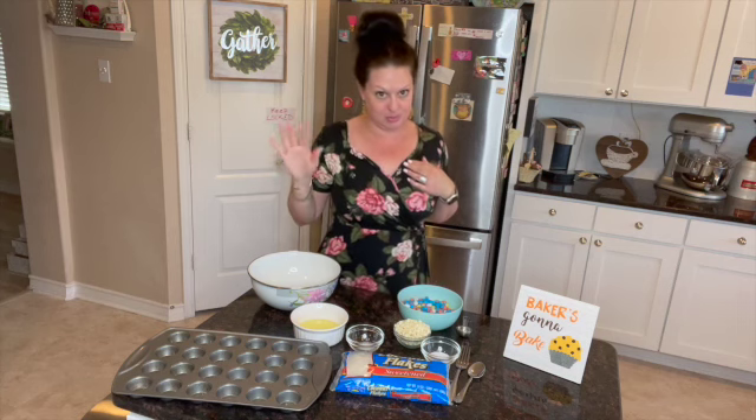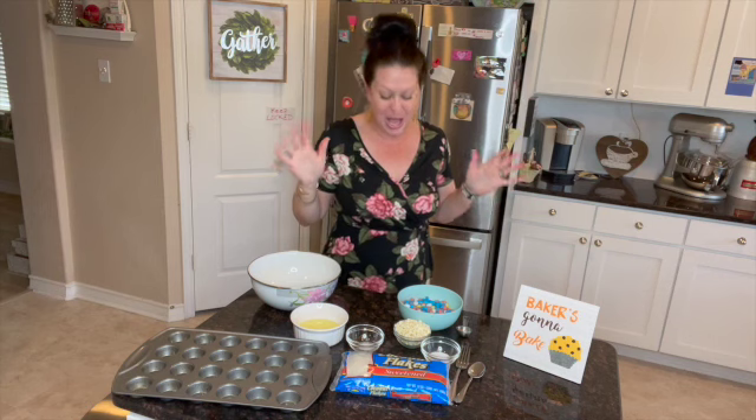This is a coconut macaroon, and coconut macaroons are actually Italian — Italiano. So going back to my roots, even though my DNA said I was mostly Irish, I'm still holding on to my Italian. I'm not letting go.